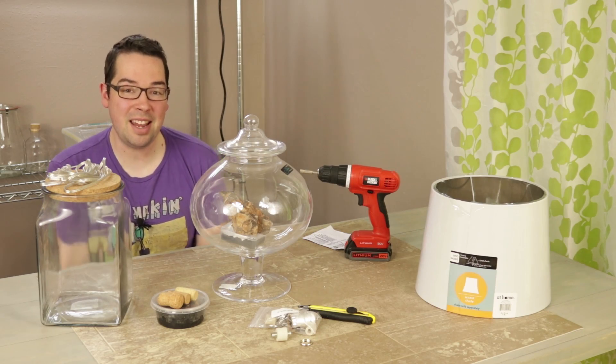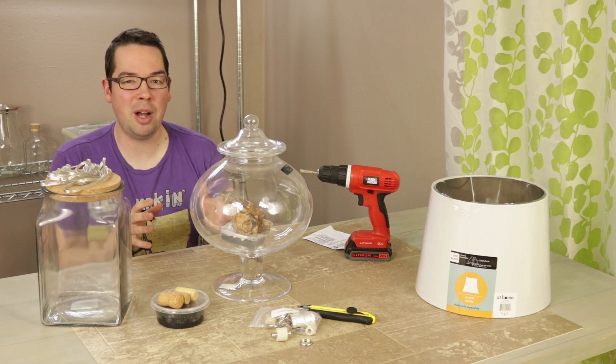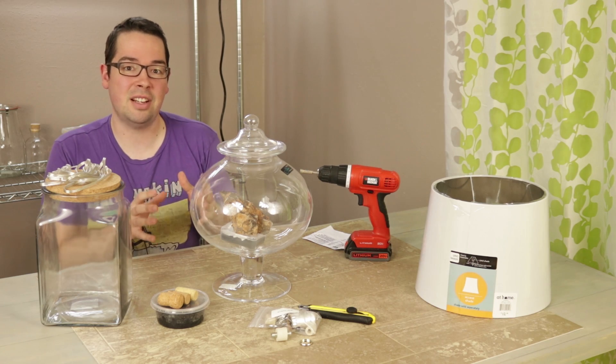Welcome back to the channel everyone. Today we're going to show you our take on a project that we've been really intrigued by for a while, but every time we wanted to move forward with it, it just didn't feel right — and that's a lamp terrarium.